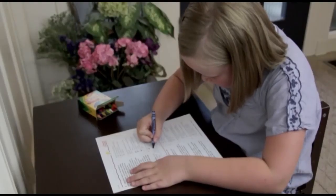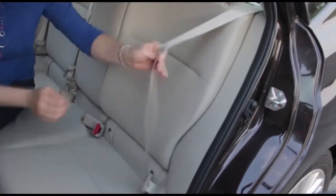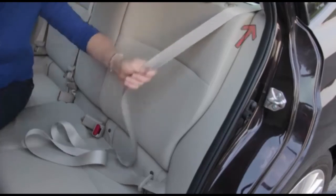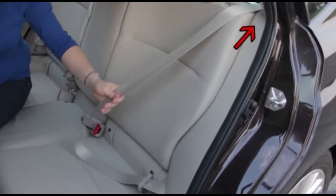Ready for another quiz? Does this seat belt lock at the latch plate or at the retractor? At the retractor.